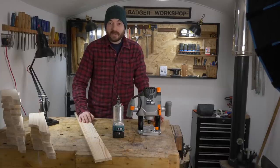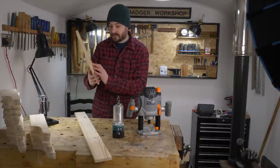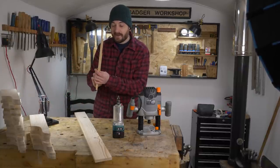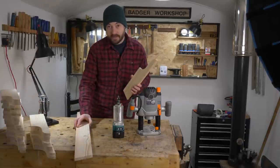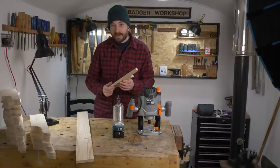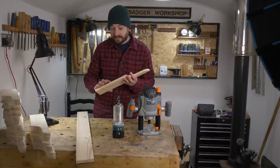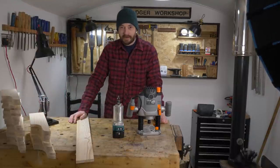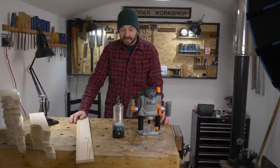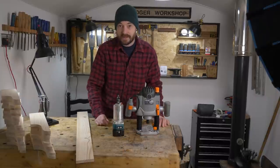Hello, I'm Matt and welcome to Badger Workshop. I need to cut a slot groove dado in these to accept a shelf. This is something I normally do on the table saw — I've got a flat tooth grooving blade that I use and have to make several passes — but I'm always looking for ways to make my workflow more efficient, so I thought I'd try and make a little jig to use the router to do it. Let's get started.